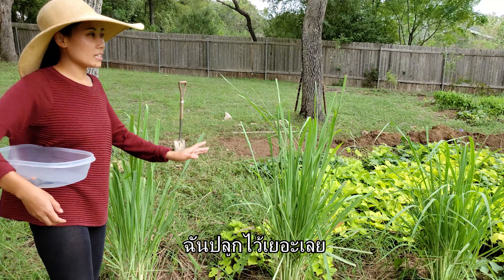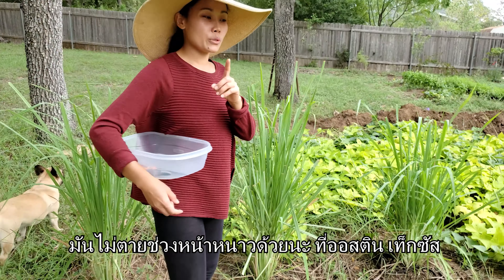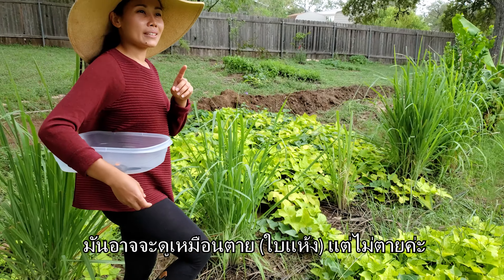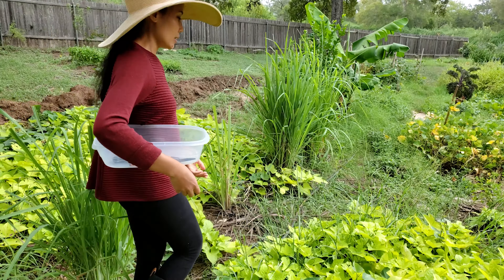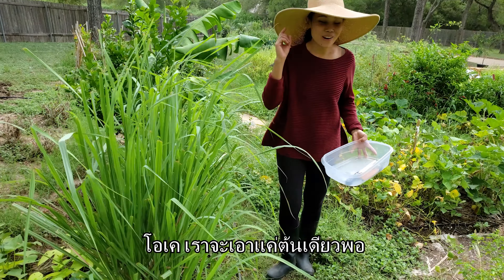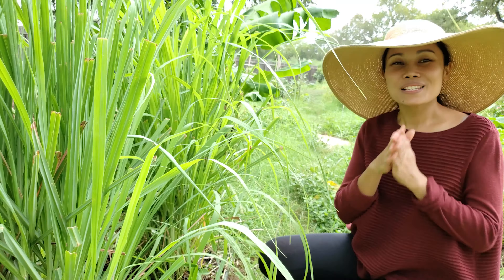We are going to pick lemongrass. I planted a lot. It actually survived through the winter here in Austin, Texas. It might look like it died during the winter but it's still there. We only need one stalk, so I'm gonna cut just one stalk.